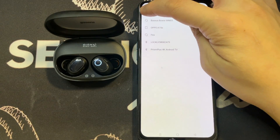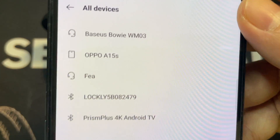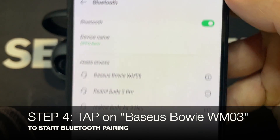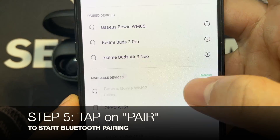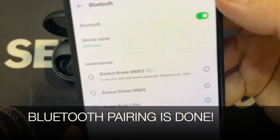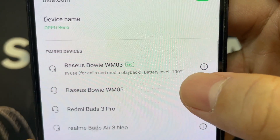Next, open up and refresh to start detecting. You can actually see it pop up here — let me zoom in — you can see the Basis Bowie WM03 pop up. Tap on that and you get a new pop-up asking if you want to pair it. Go ahead and pair it.